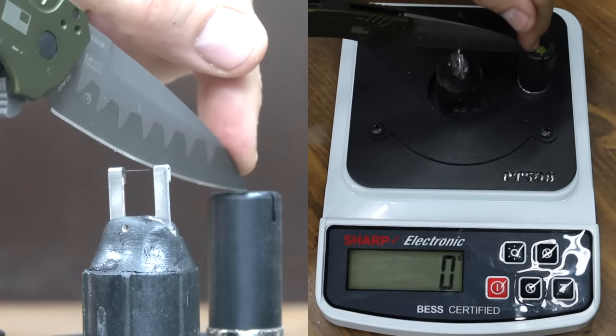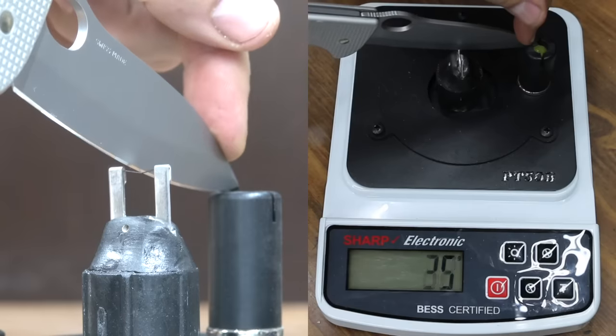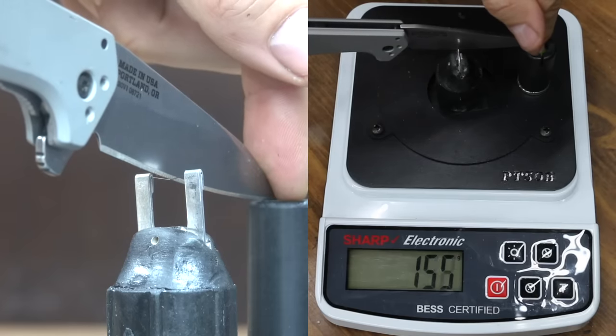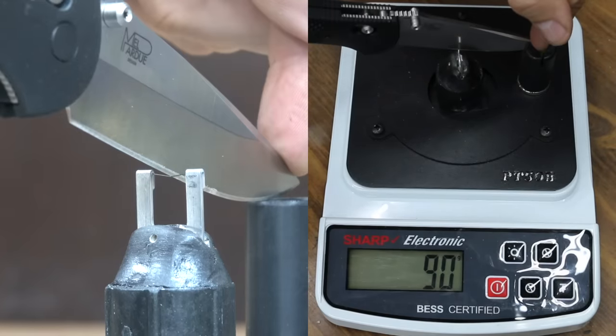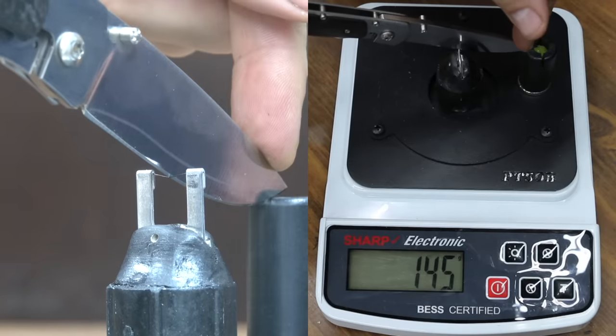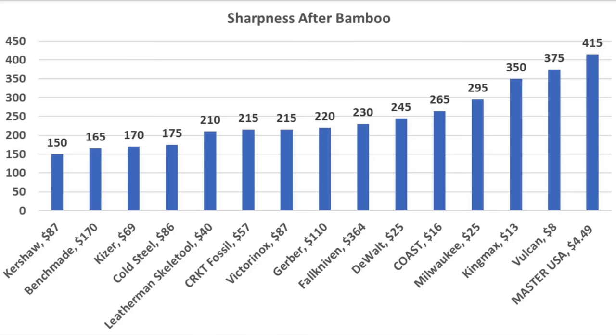The Kershaw started at 165 and appears to have had a burr on the blade — it's now sharper at 150. The Victorinox only dropped 25 points to 215. The Gerber only lost five points at 220. The Benchmade only gave up 10 points, landing at 165. The Falkniven held an edge at 230. After 100 passes across the bamboo, the Kershaw is the sharpest at 150; Benchmade at 165; Kaiser 170; Cold Steel 175; and Leatherman 210.